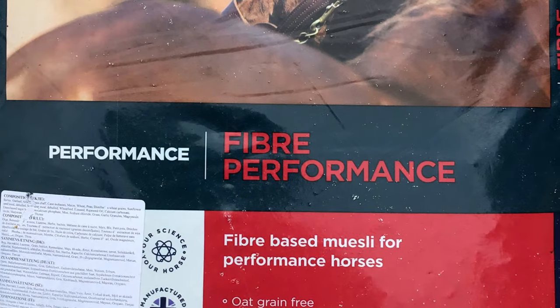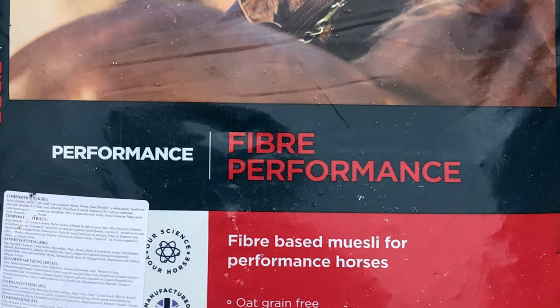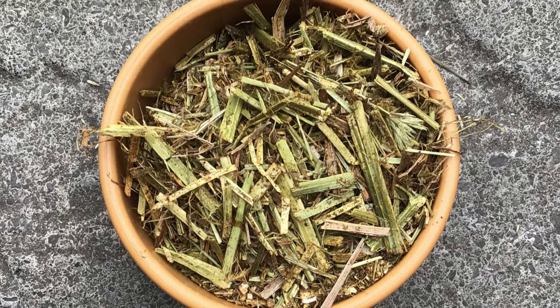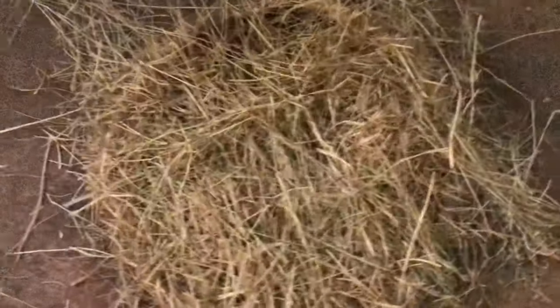I also feed Fibre Performance by Dobson and Horrell, which is a forage mix. You can use other forage mixes — this is the one that I use. It's got alfalfa in it and lots of other things, and they just like to get their noses in and mill around, rummage, forage, and pick out the best of it. I find this just gives them another variety, so giving them that option of three different dry feeds is very good.